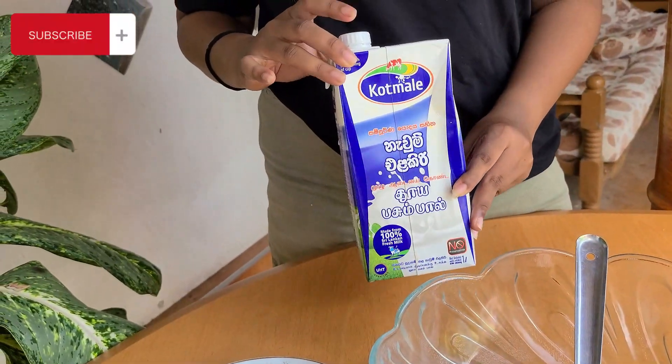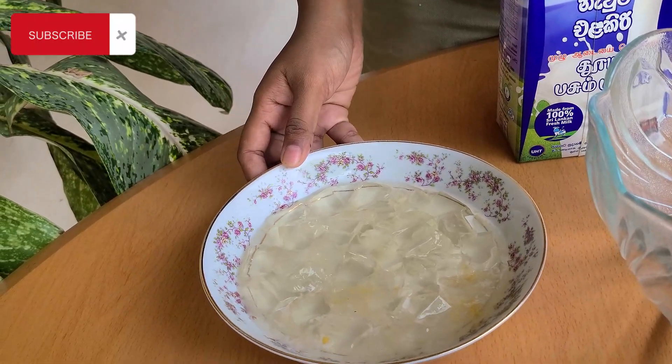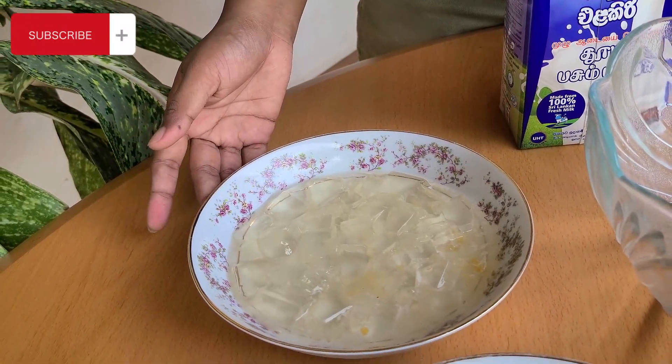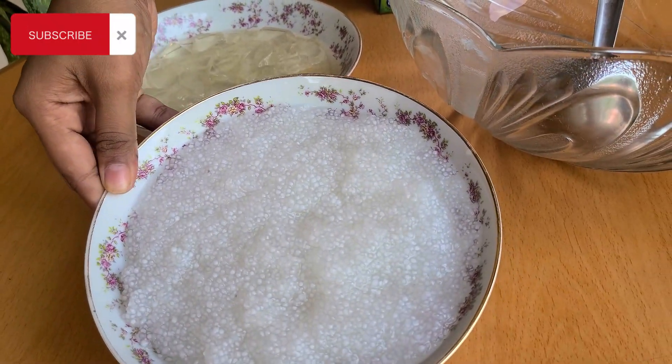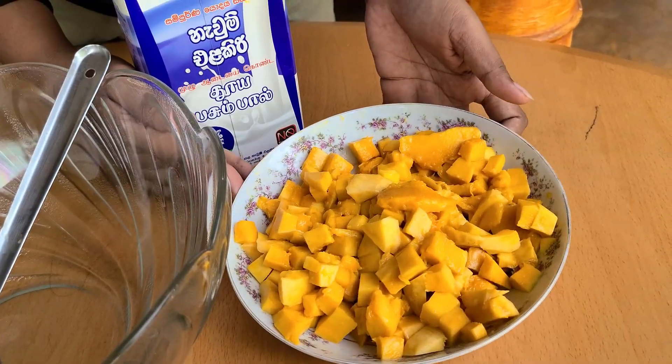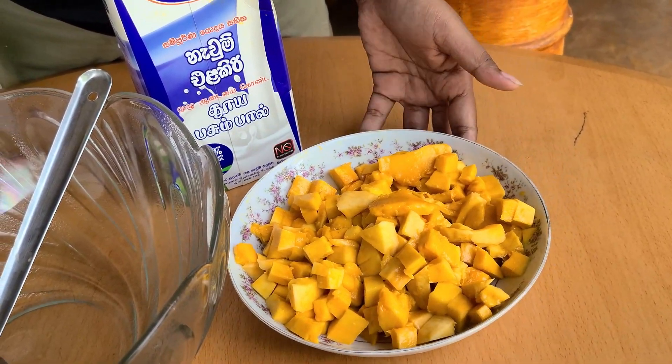Here we go, mango bango. The ingredients include fish milk, coconut body jelly, and 2 to 3 cups of water. The main ingredient is mango, and this is condensed milk.